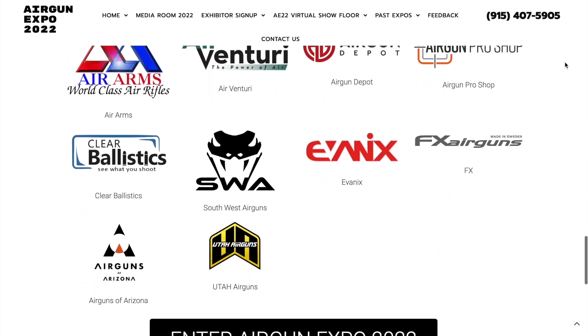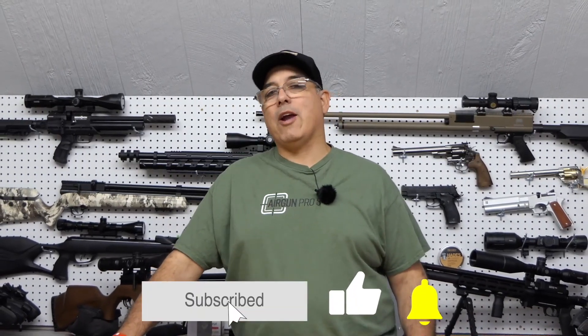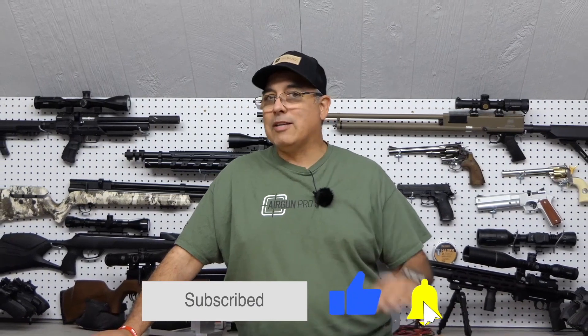So guys, we are going to go jump out to the range. We're going to be taking a look at some really cool airgun products. I hope you guys will come along with us not only for this video but all week. Definitely check out our website www.theairgunexpo.com, and I hope you guys have a good time with us this week as we take a look at some great airguns.